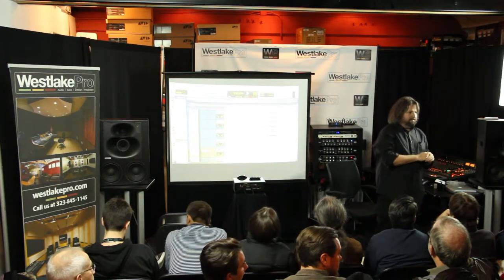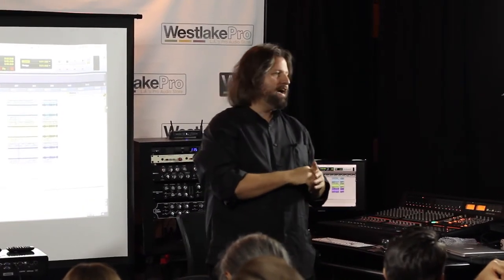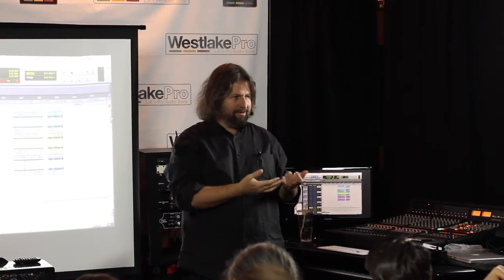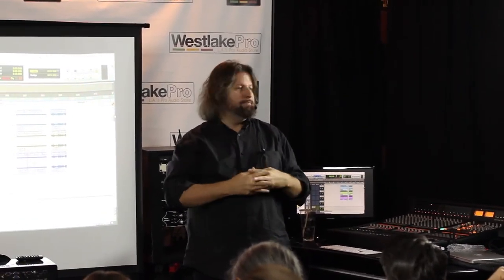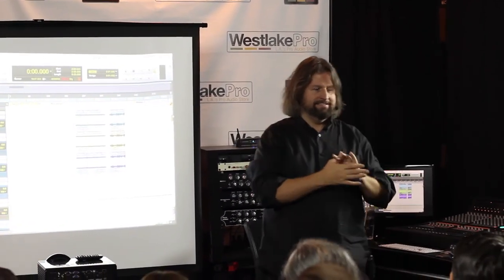On directionality — you haven't talked about pickup patterns at all. My preference is cardioids. There are a lot of good options, but my preference tends to be — those KSM32s are medium diaphragm condenser cardioids — but I also love Neumann U87s and things like that. I tend to prefer cardioids because I really like the focused sound of a cardioid.